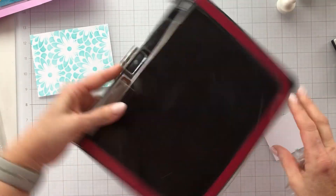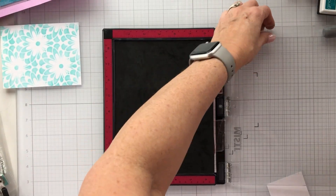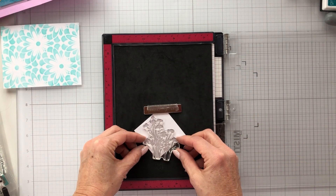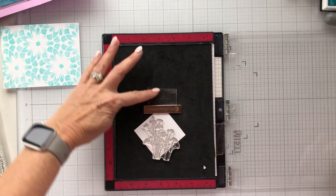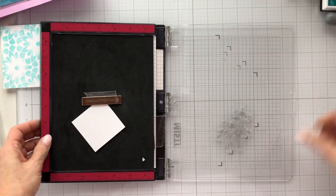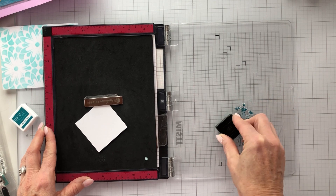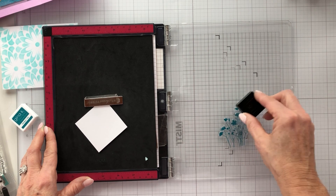I'm going to bring in my MISTI and use that little piece of Hammermill cardstock that I've cut down according to the cutting guide. I'll just lay it on my MISTI and take the silhouette, lining it up. It's bigger than the actual area I'm going to stamp on, but that's fine — it'll still make a nice presentation. I'm going to bring in Tranquil Teal, which is a darker teal than the Sea Glass, and get this inked up.